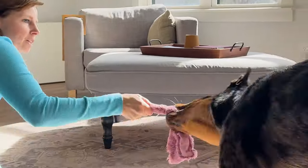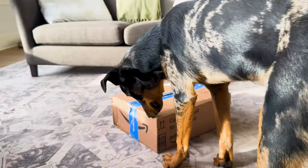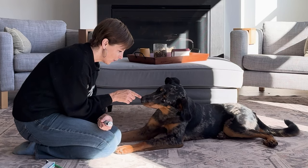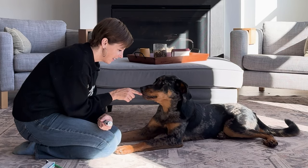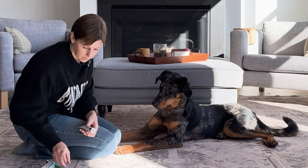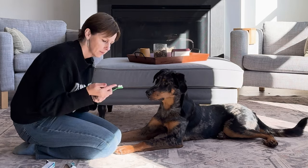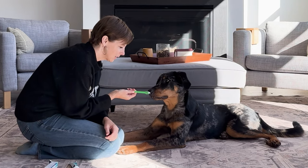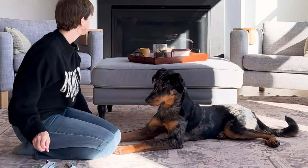I also involve her in the unboxing process with new objects related to our training. You can have a lot of influence over how your dog feels about new things based on how you present them. Here I'm using something yummy to say this is going to be fun, you're going to enjoy this, instead of just doing the thing with her. You can see I speed up a lot of these clips just to save time, but take your time with these exercises — don't rush it.